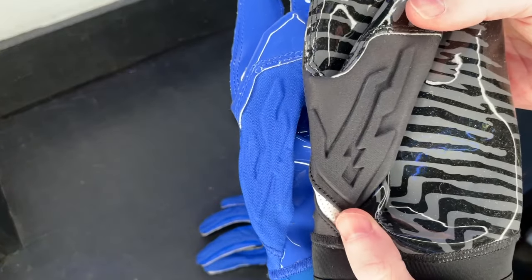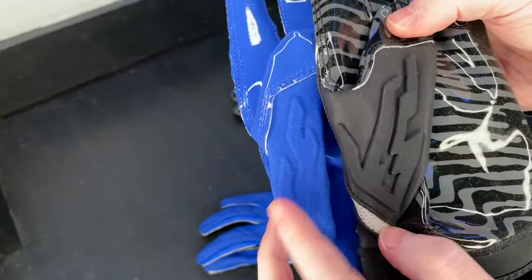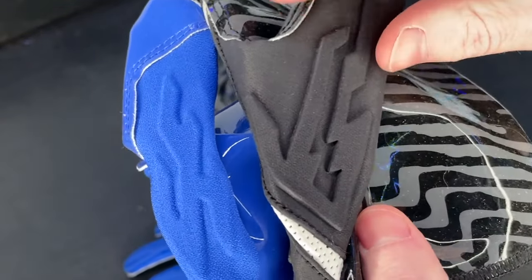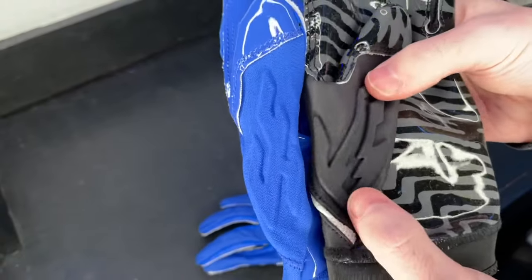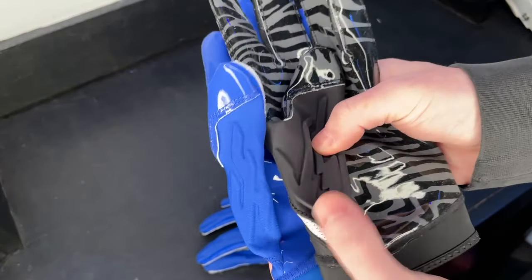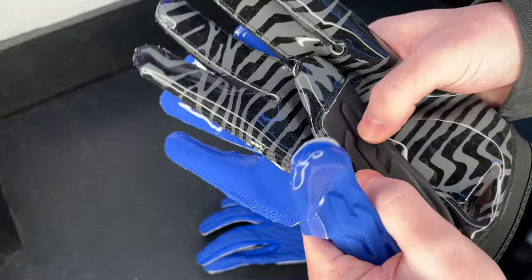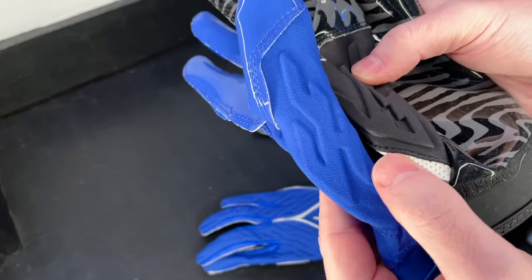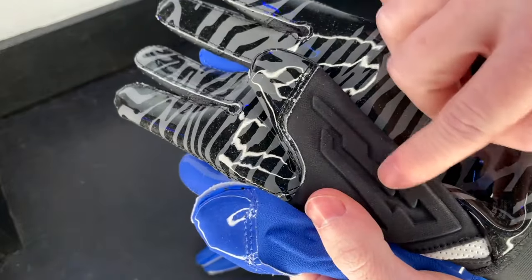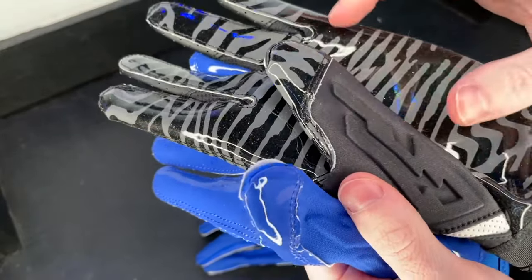Taking a look at the thumb padding design — the 6.0 has a lot less padding, while the 7.0 has more padding with more defined outlines. They're also using a different foam on the 7.0: it's a lot more squeezable, a lot softer than the 6.0, which was kind of stiff mixed with that textured material. The 7.0 thumb padding is smoother, more defined, and the material itself feels softer.